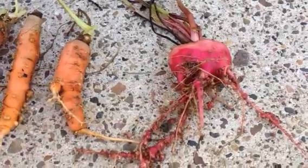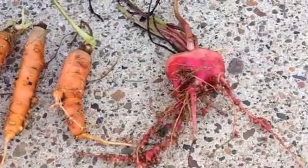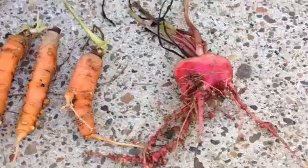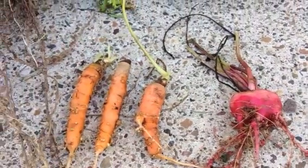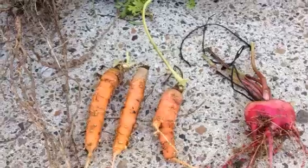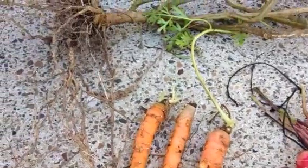So I've got four suggestions for you to reduce the root-knot nematode in your garden bed, or even to get rid of them for good. The first thing is, you need to dig in some compost — a good active compost from your compost bin.